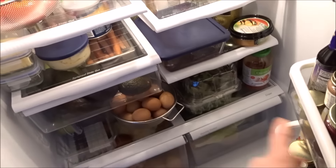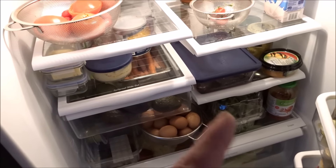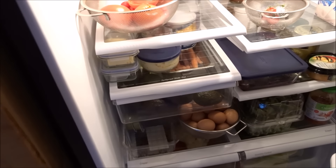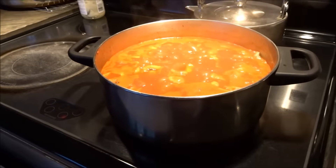I'll also be making some crumbles from the berries that are starting to get a little crystallization on them in the freezer. Once the chili is done we're going to package that up and put it in the freezer, then start the vegetable soup and the vegetable lentil soup.